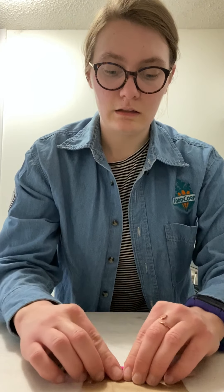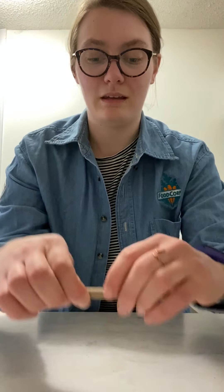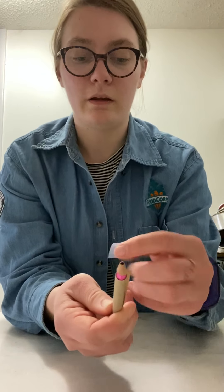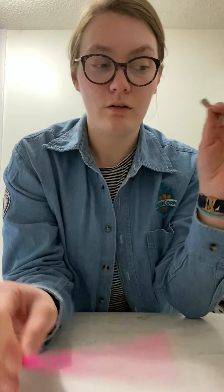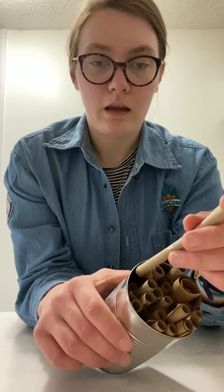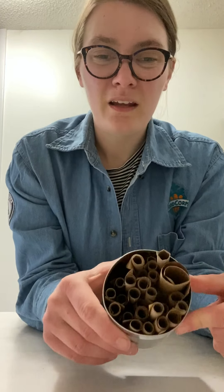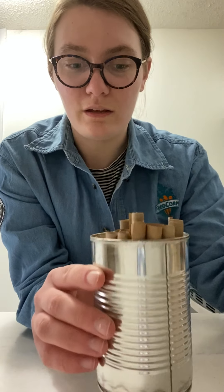I'll show you one more. I wrap my pencil with the cut paper bag and make it really tight. Somebody else might help put the tape on, but you can do it yourself. This would be a great family project — everybody could help roll, or somebody could have the job of taping, and get it done super quick. Then I put that in and make sure my can is packed really tight. After this video I'll probably add about 10 more to this one.